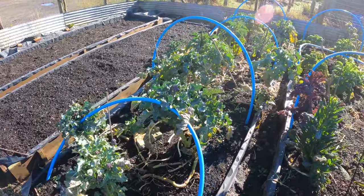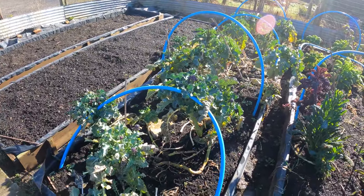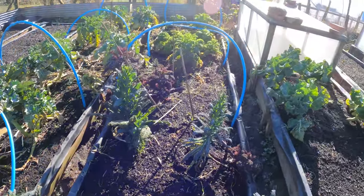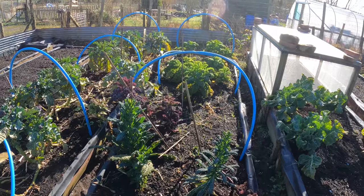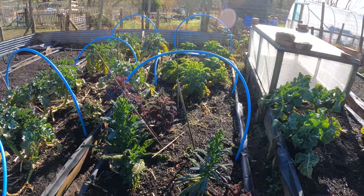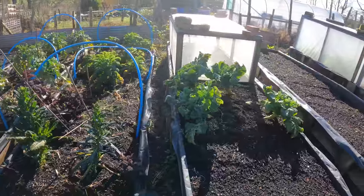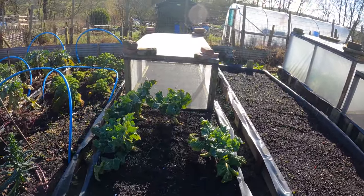I've already had one harvest off the purple broccoli and as you can see there's more to come this week - it's been absolutely beautiful. We've still got some kale left, mostly the dwarf kale down there. I think that might be showing signs of going to seed. There are some cauliflowers in here, and these are the first of my boxes - I had my carrots in that one and it's got mesh on it.